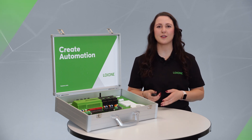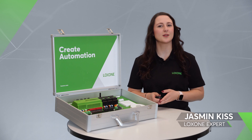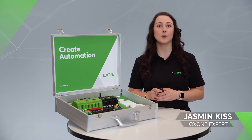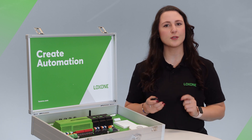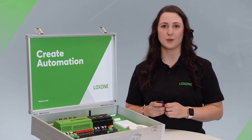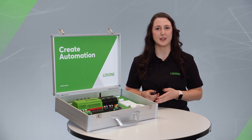Hi everyone, thanks for joining me for a new Luxone Explained video, the series for all technology lovers, Luxone partners, and everyone who would like to become one. This episode is for all new Luxone partners or those who are considering a business partnership with Luxone. Today I present to you the Luxone demo case and all the hardware that comes with it.